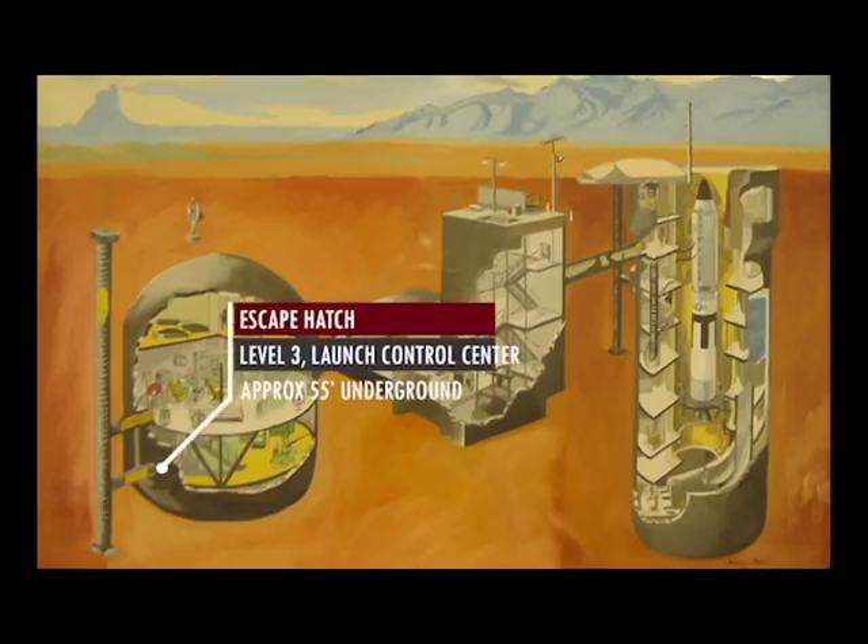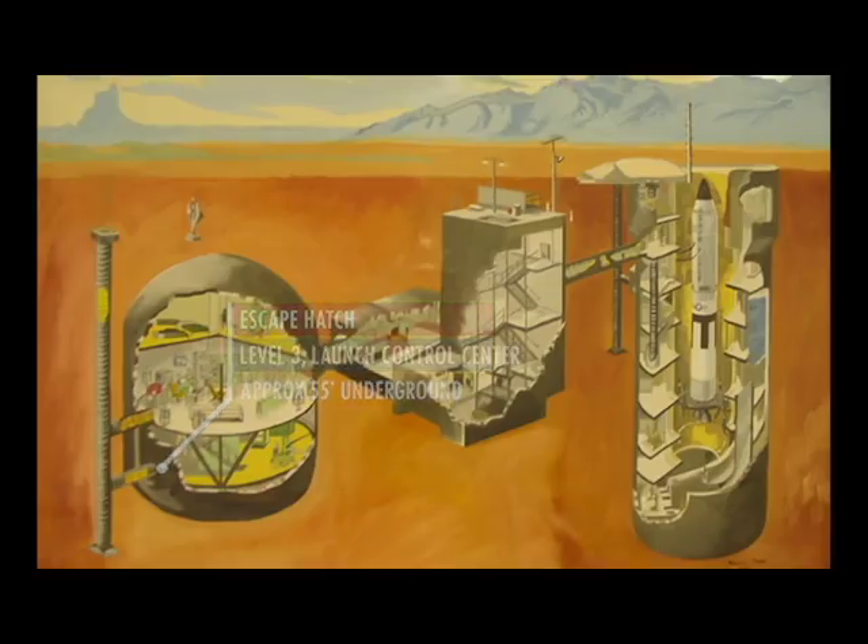What we're doing is opening up the escape shaft on Level 3 of the Launch Control Center, that's about 55 feet underground. We had one of our YouTube viewers come out and help me out — we actually had two over a couple days. This video is just a time lapse of us cranking away on the escape shaft itself.